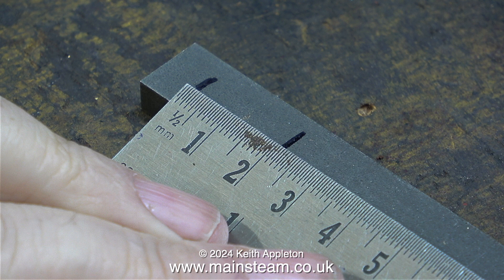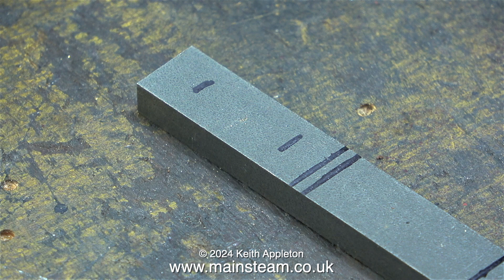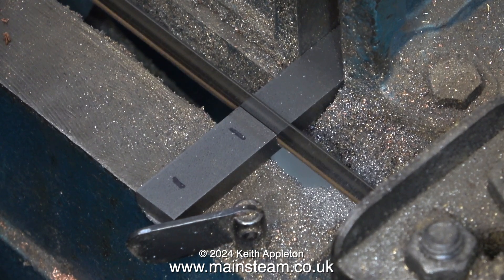Some viewers may be wondering why I'm using metric measurements. The reason is simple: I could not get the steel rule into the correct position to measure the distance required between the holes. This is all a bit academic though, because the brakes on this engine are not going to be functional — mainly for the reasons I mentioned in the last episode — and this engine is designed to use a steam brake. There's no room for that underneath the floor of the cab in this engine.